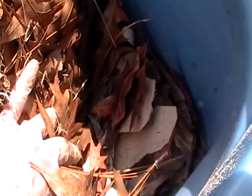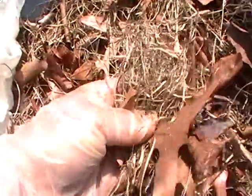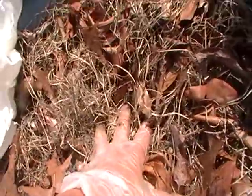Pine straw at the bottom, or a material that takes a long time to break down. Some leaves, cardboard, shredded newspaper, brown paper bags, grass material, paper towel. If you don't have a lot of newspaper, only black and white print — no glossy stuff or anything like that. Sand has to be wet down.